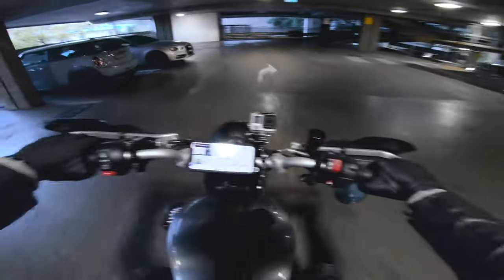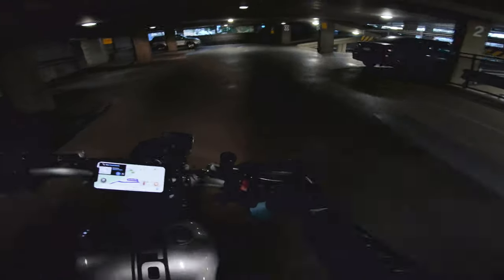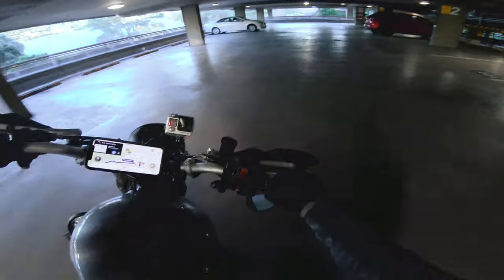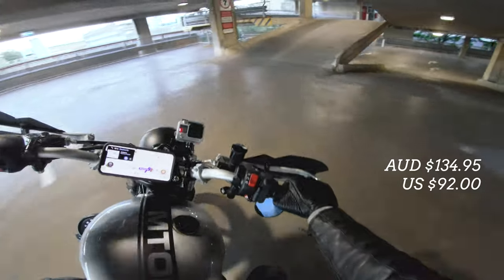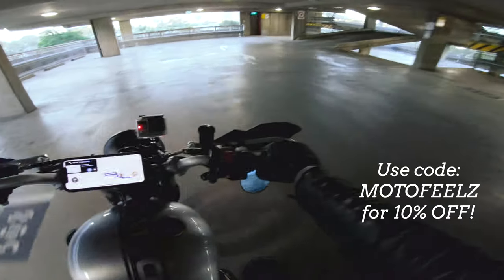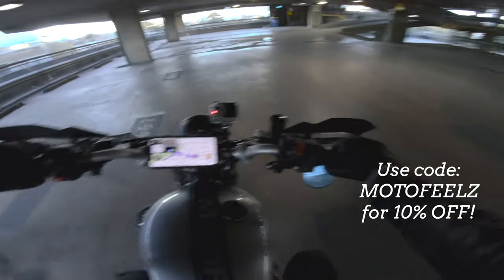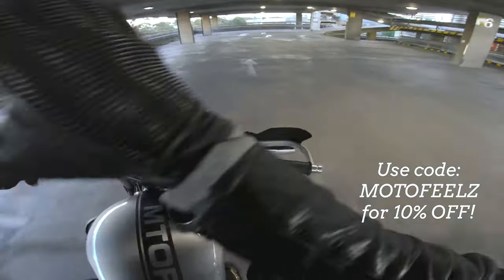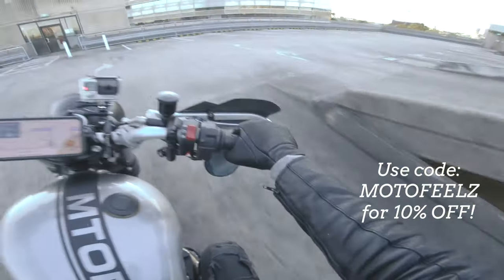The wireless charging head is IP66 water and dust resistant, so you can take it on trails or in the rain without any issues — it'll keep charging your device. Note that it only works with devices that support wireless charging. It comes in at $134.95 AUD, which is around $92 USD. Use the code MOTOFILLS at checkout for 10% off — it's an ongoing code, not a one-time use, so share it with family and friends.